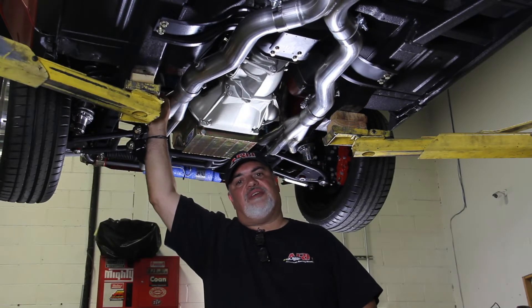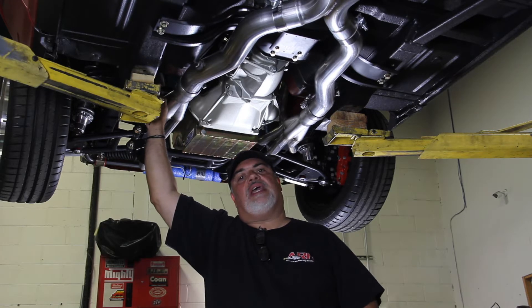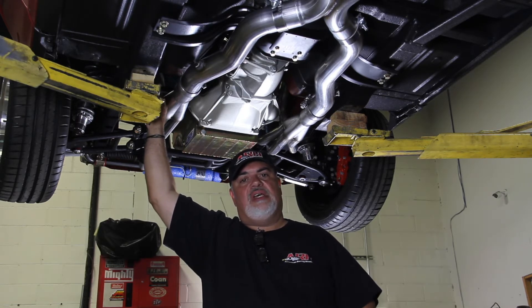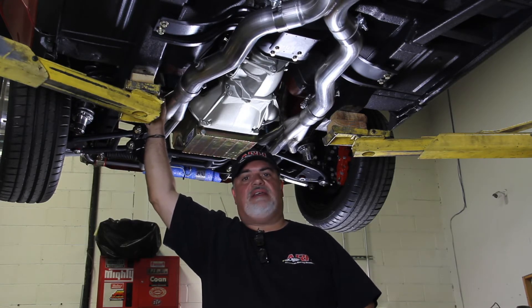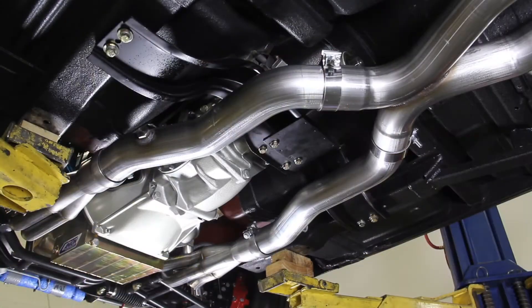Hey guys, Nick here from American Racing Headers. So we brought an AMX in this time with a complete Control Freaks front and rear suspension. We needed to address some clearance issues that we were having with this kit, and this car had the exact setup that we needed. So we went and prototyped front to back — headers, exhaust, the whole nine, all the way out the back.